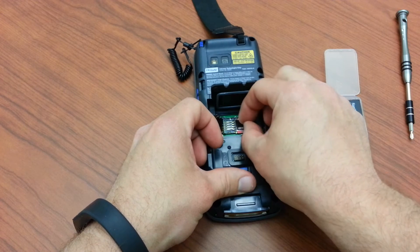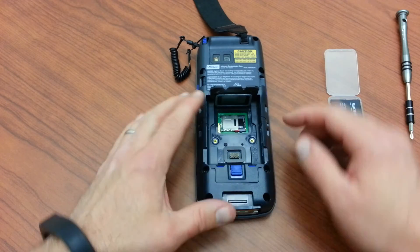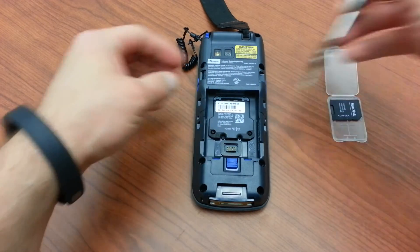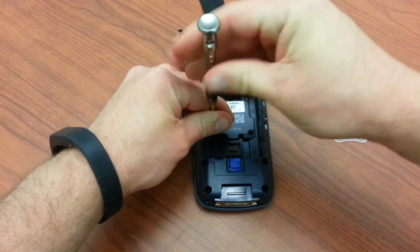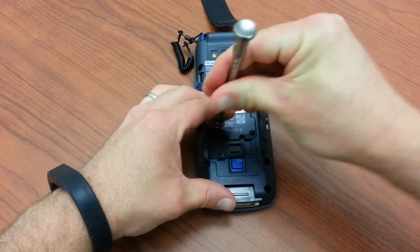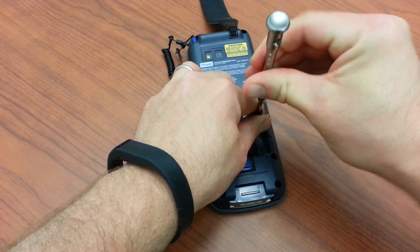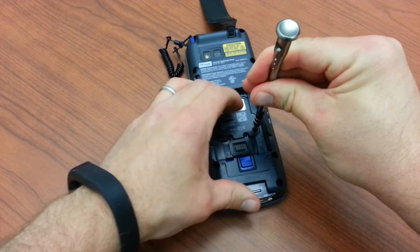Once we have it held down, we'll pull it towards us to lock it in place. Once it's locked in place, we'll go ahead and close the SIM card hatch as well, lock that in place, and close everything up. Then we'll install the battery and put the hand strap back in place, and we are good to go.